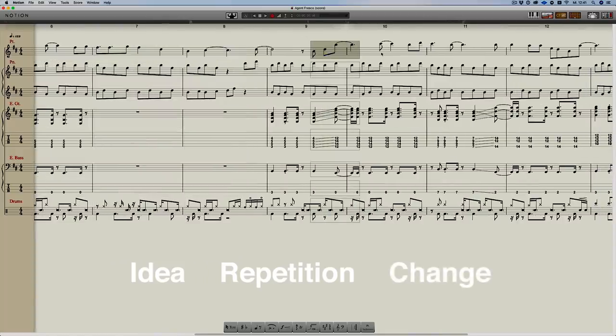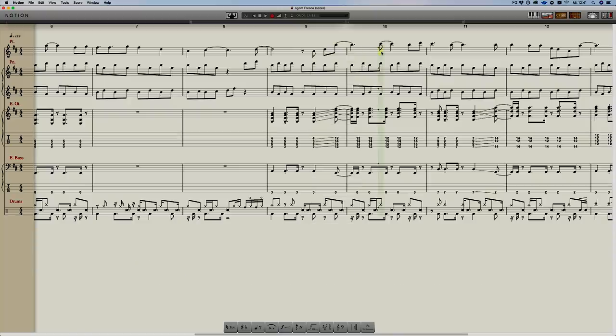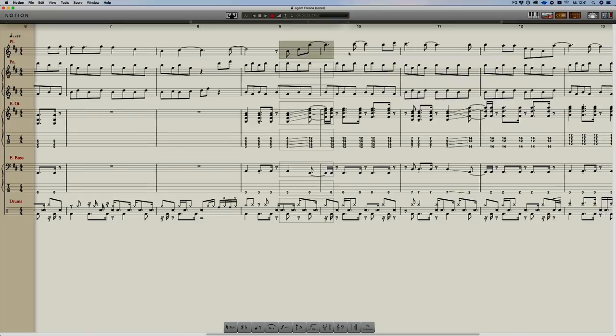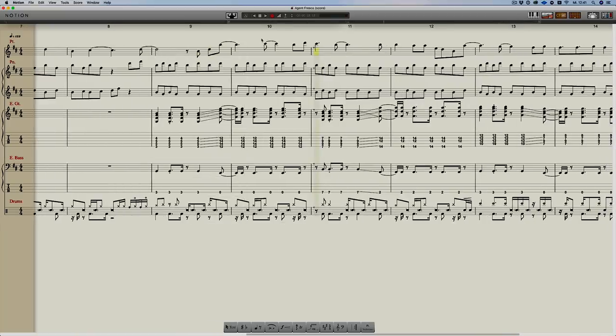We repeat that descending phrase, then hear it for a third time — but with a little twist. This is something we see quite a lot in melody writing: idea repetition and then change or development of that idea. The third time we hear it, we still have this little beautiful arpeggio opener, but then we move into some higher notes which come as a surprise.